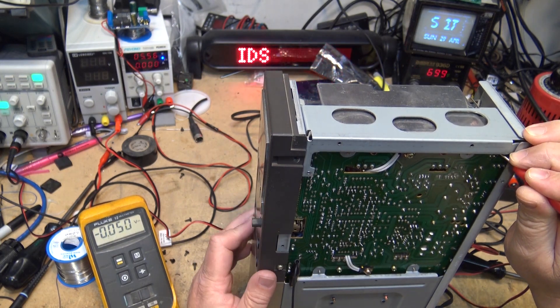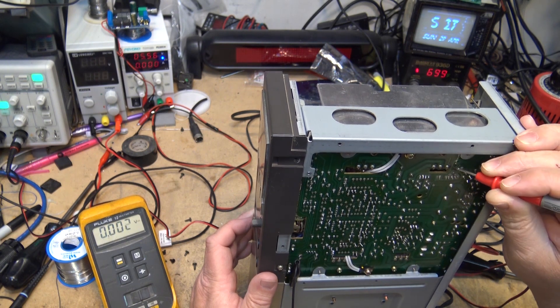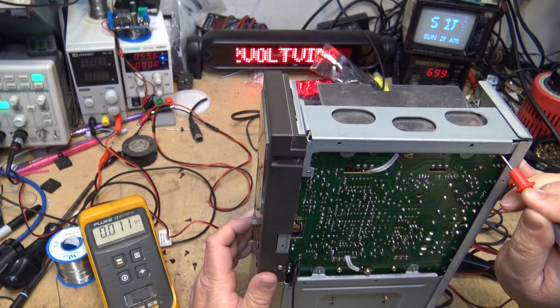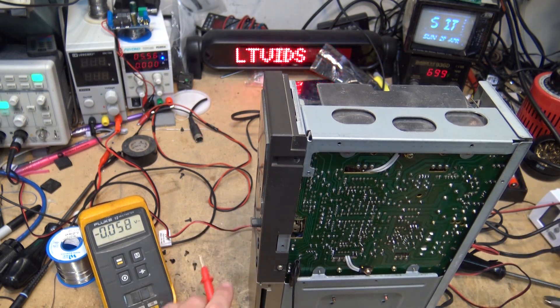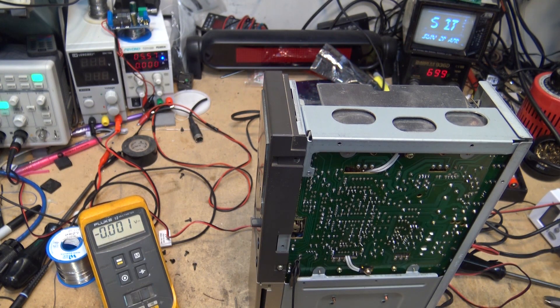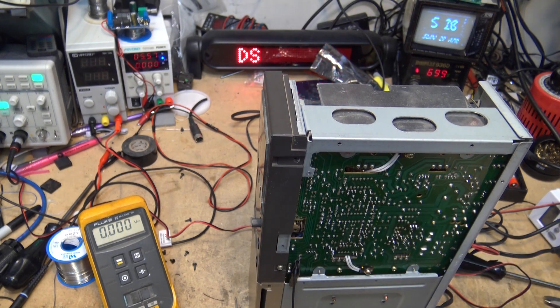Is it the transistor that's bad? I monitored 0.3 volts there — it shouldn't be that low. If I reconnect that, it shuts the sound off. I think one of these transistors might be leaky emitter to collector. There are two of them in parallel, so I'm going to disconnect them. At least now we know the amplifier works — it's just in protection. But there is no DC voltage on any of the outputs, so there's no reason this thing should be in protection other than the protection mode itself has failed.